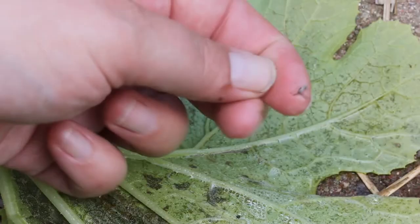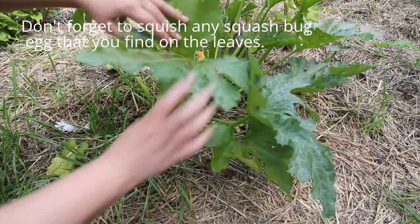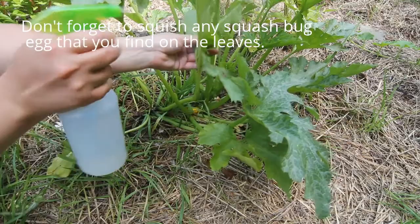Now that I was able to show you a close up view, I'm going to show you exactly how I actually do this. Usually the squash bugs are hiding underneath the leaves. There's some right there. And I just spray under the leaves wherever I find them. And that takes care of them.